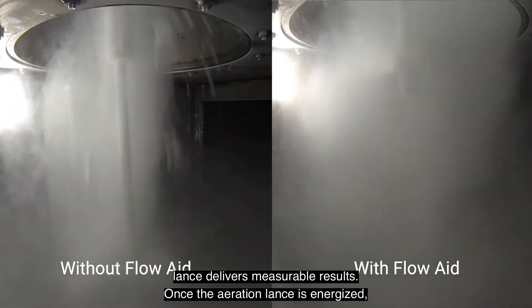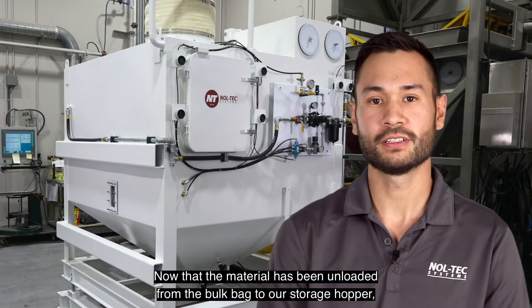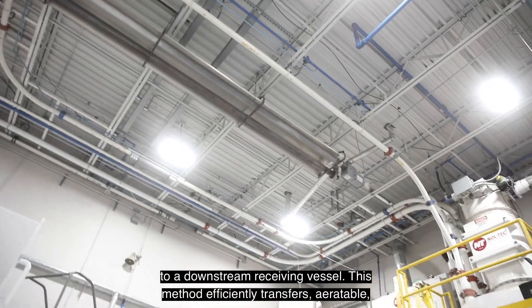Once the aeration lance is energized, the material quickly aerates, allowing it to flow out of the bulk bag at higher rates. Now that the material has been unloaded from the bulk bags to our storage hopper, a double diaphragm pump is used to transfer the material through the convey line to a downstream receiving vessel.